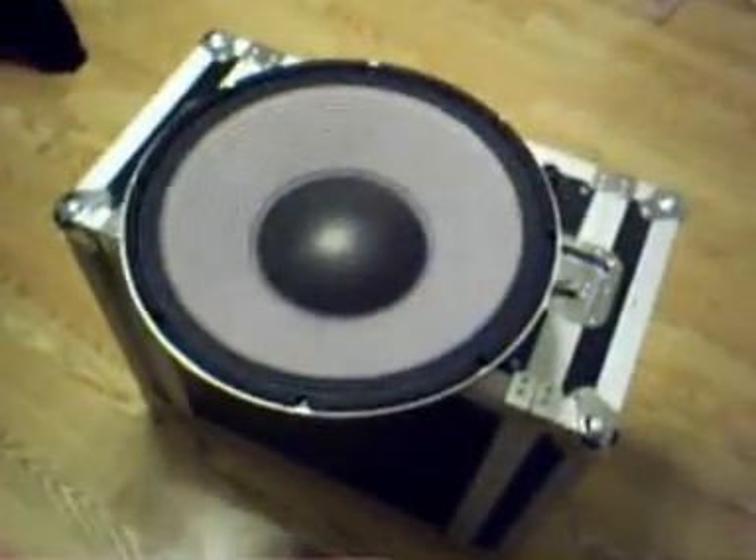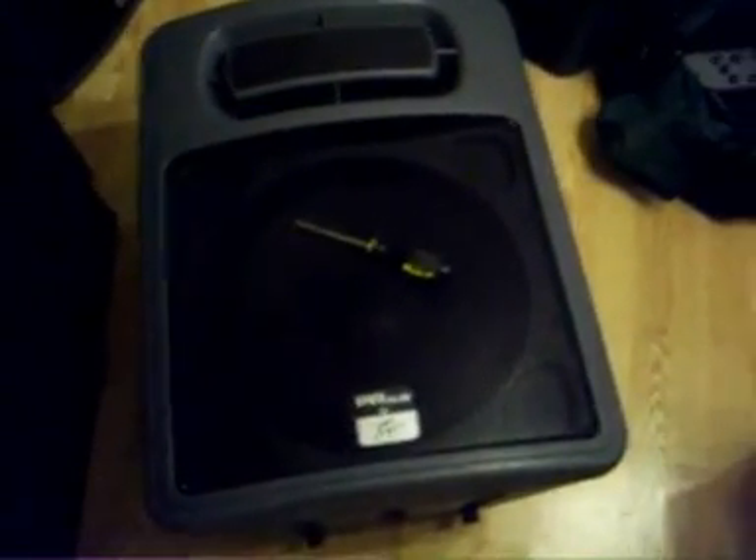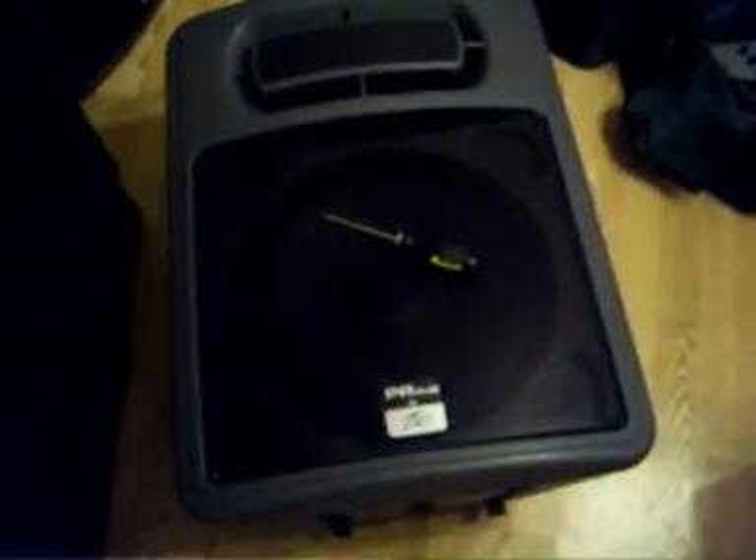Hey everybody, right now I'm going to be replacing a woofer. This is a 15 inch PVPR-15, and I'm going to be replacing it with this one. As of right now, this is only 200 watts RMS, 400 peak. This one is 500 watts RMS, 1000 watts peak. So I'm going to take that out. All I really need is my screwdriver — take the grill off, take the speaker out, all that fun stuff. I'll probably bypass the crossover because last time I blew the crossover out, so I'll just bypass that and away we go.